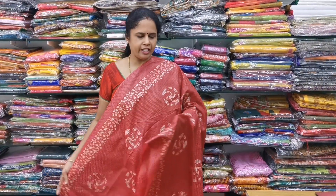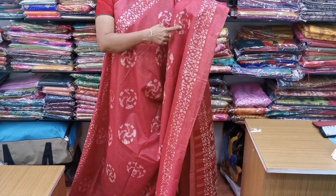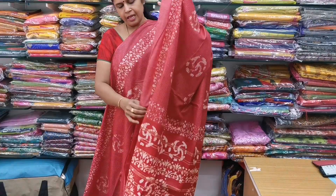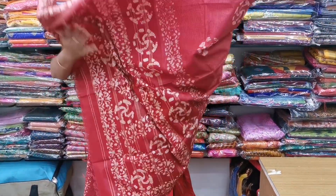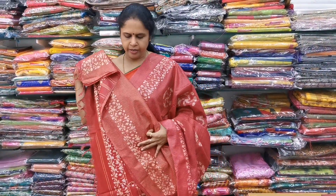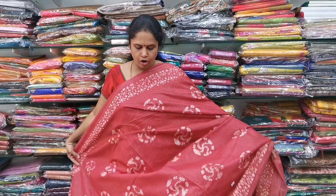Saree No.6 is a beautiful coat silk saree again in a maroon color combination, but with a round pattern batik print design. It comes with a beautiful batik printed blouse. The cost of this saree is only ₹1,150. It is a light, soft coat silk saree.